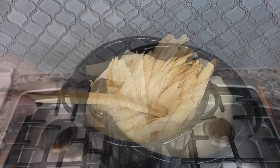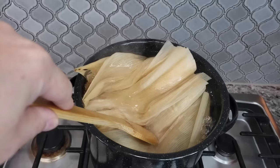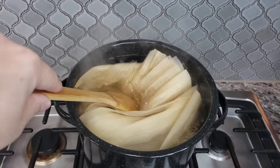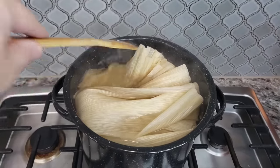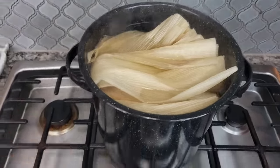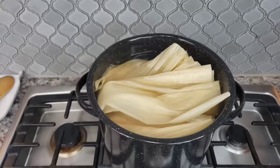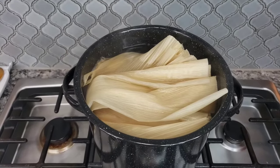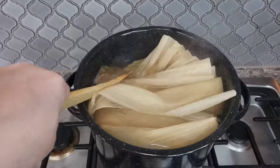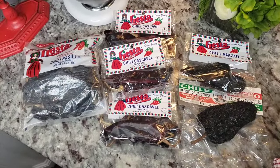I had to lower the heat — it was boiling — I'm just going to make sure these are submerged. If you want to put something heavy on top you can. I'm going to dunk them and shut off the heat and let these soak for an hour or so, or until I need them. That's just going to make them soft, pliable, and easy to work with.